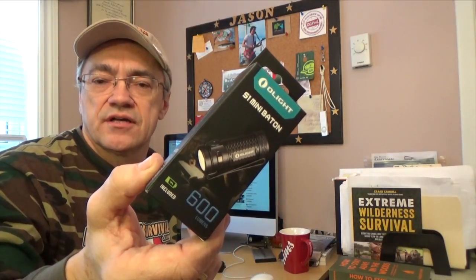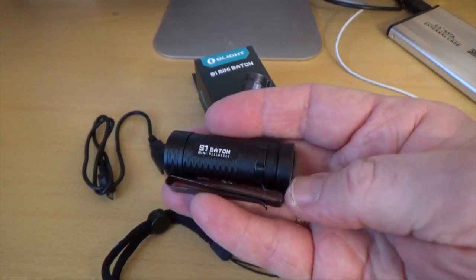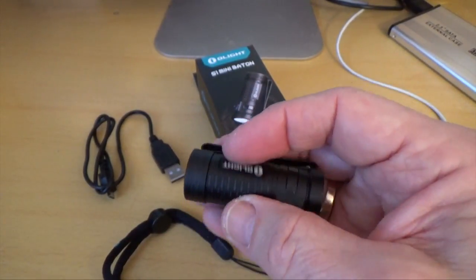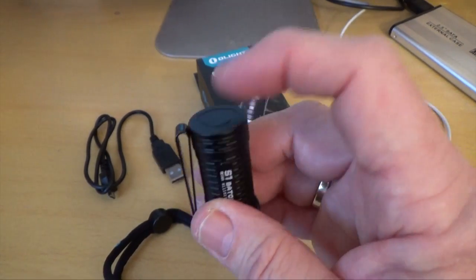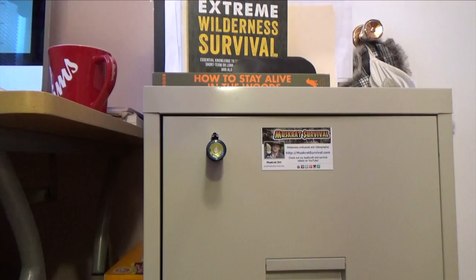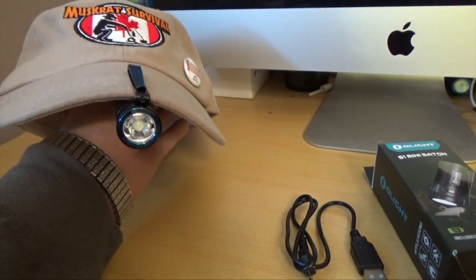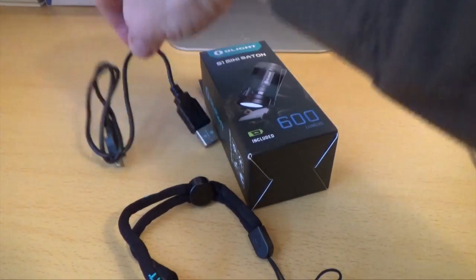It's an EDC flashlight and it's 600 lumens. The S1 Mini is really small as you can see here. The body is made out of aircraft grade aluminum and has a knurled finish. The switch is on the side as opposed to being in the base. The base is magnetic so it can attach to metal surfaces. It comes with a deep clip so you can clip it to your pocket or the brim of your hat. It also comes with a lanyard and a USB charging cable.